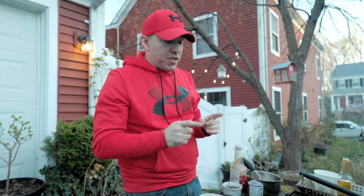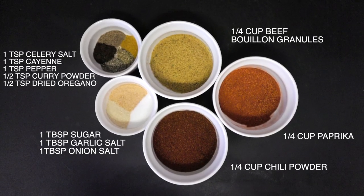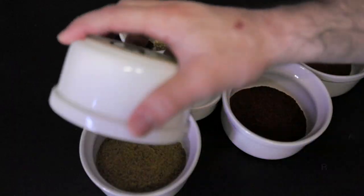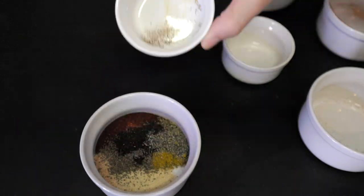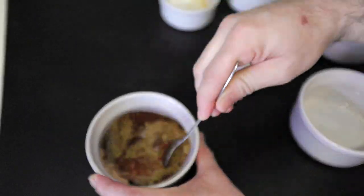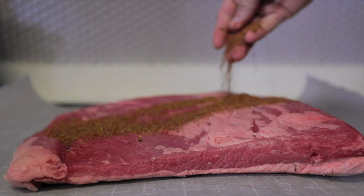We absolutely love grilling out here, especially when we're out in the garden — it's somewhat of a favorite pastime. As most of you know, we're from Texas, so I'm going to give you a Texas barbecue rub recipe that I use for my brisket. I'll put that on the screen and show you exactly what ingredients you need to make that rub.